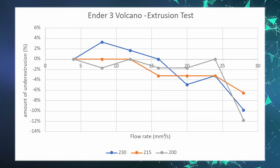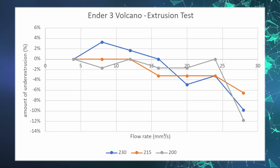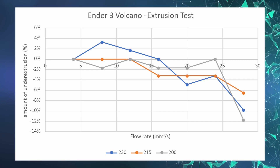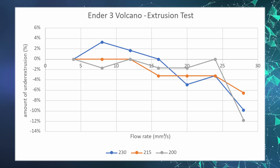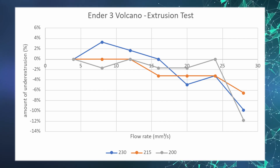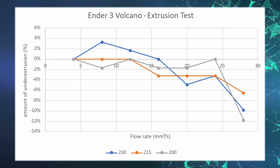Here are the benchmark results at 200, 215 and 230 degrees Celsius. At 200 degrees, we can see that the results start to vary at around 20 cubic millimetres before dropping sharply at 24. By bumping up the temperatures, we can see that the hotend is able to handle the higher flow rates a bit better, but it still begins to under-extrude at around 26 cubic millimetres, although not as much as before.